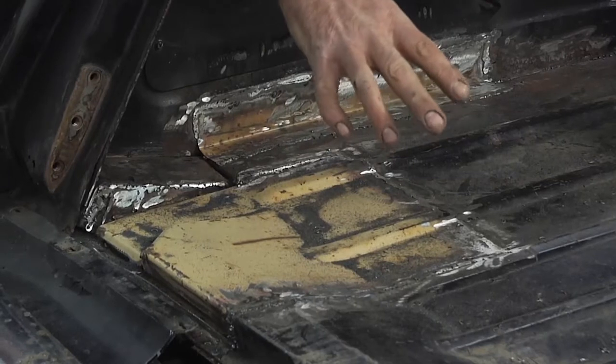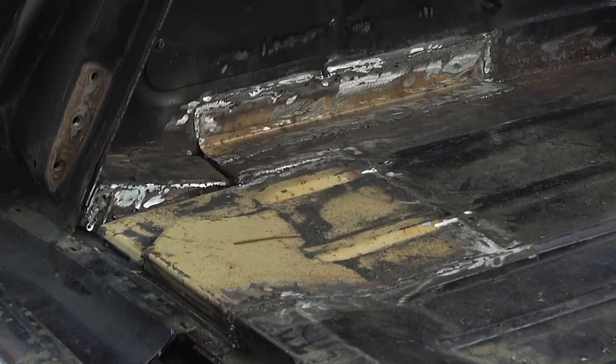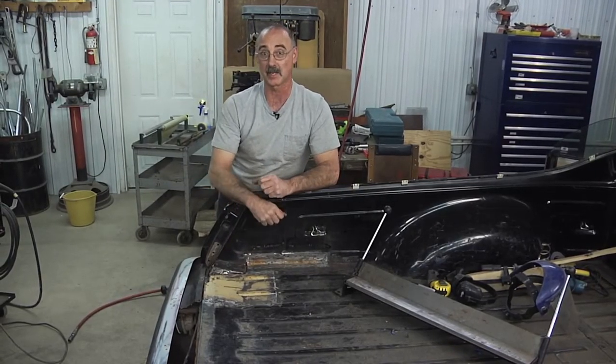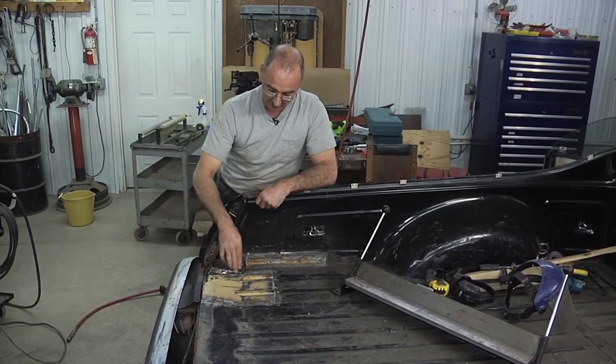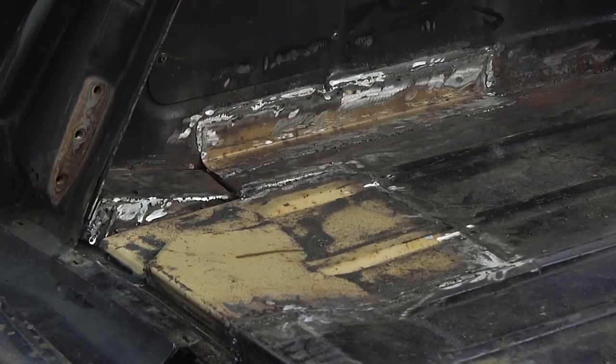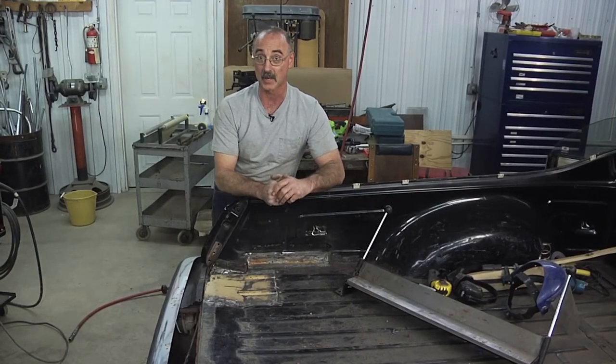The potential downside here is that if this particular one rusted through, maybe that's a problem area for this model car and the one you find is going to be rusted through as well. Obviously in this case that wasn't the case — we got a real sound part off our other vehicle. So sometimes you're going to be able to cut a part out, sometimes you're not.